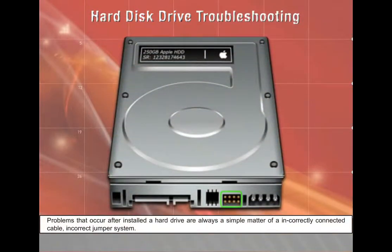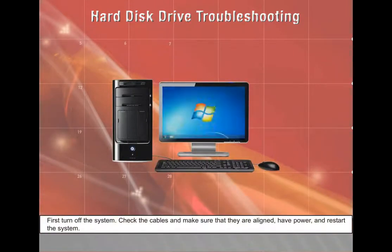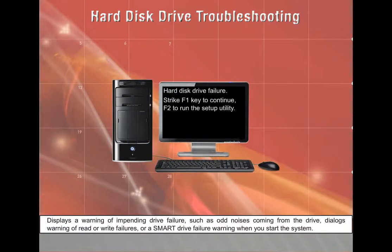Problems after installing a hard drive are often a simple matter of incorrectly connected cables or current jumper settings. Turn off the system, check the cables, make sure they are aligned and have power, then restart. Once a hard drive is configured properly and recognized, it generally continues to work until it fails. Signs of impending failure include odd noises from the drive, read or write failure warnings, or a SMART drive failure warning at startup.